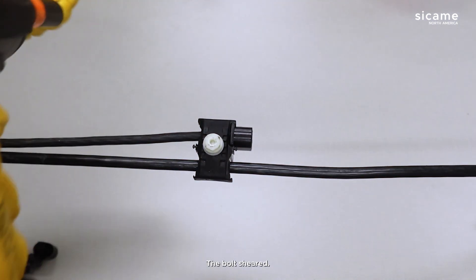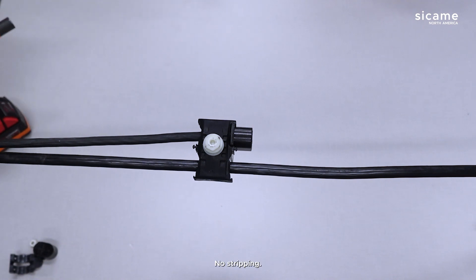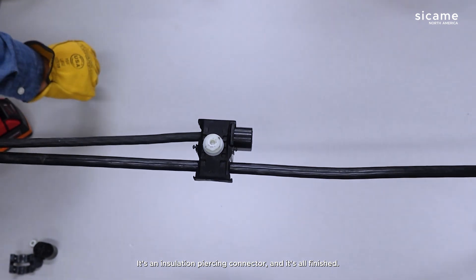Bolt sheared. That's the complete installation of the TTD connector — no stripping required. It's an insulation piercing connector, and it's all finished.